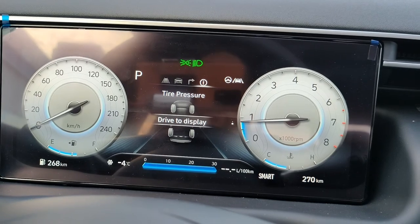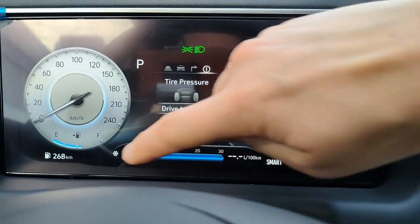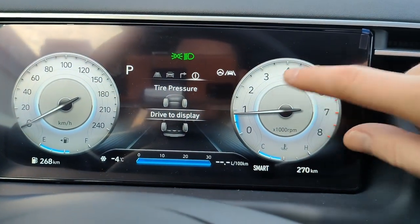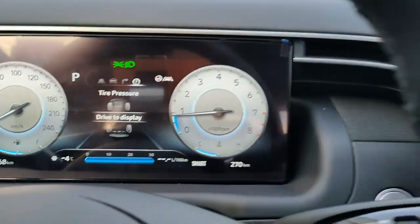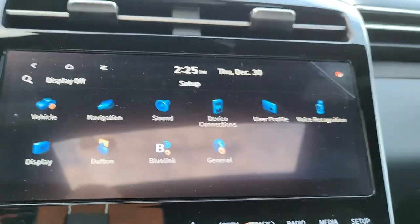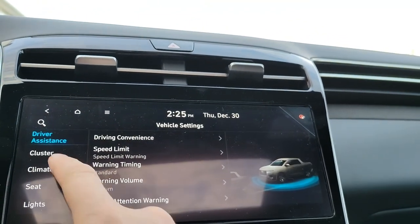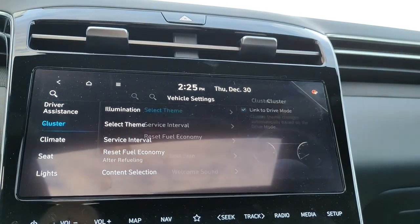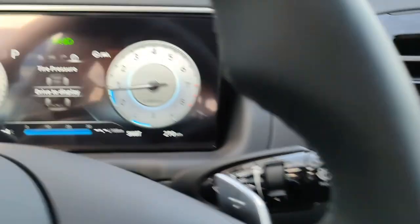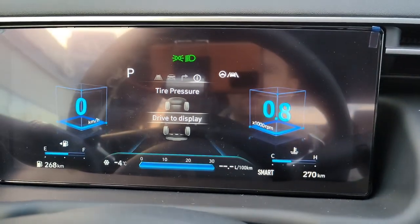On the instrument cluster screen you can see in the bottom right your total odometer, current drive mode, remaining fuel range, analog speedometer, and analog tachometer. You can also change the layout and theme — going into Setup, Vehicle, Cluster, then Select Theme: you can choose Classic A, Classic B, Classic C, or Cube — each with a different visual style — and you can unlink it from drive mode so it stays on your preferred theme.